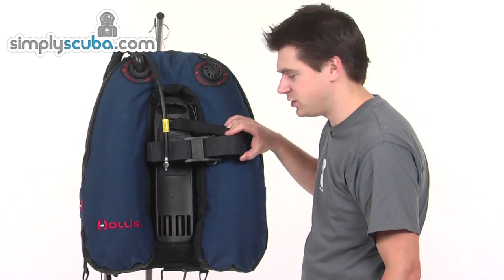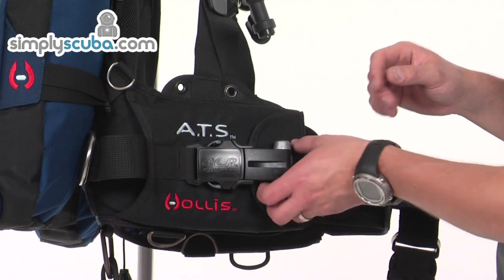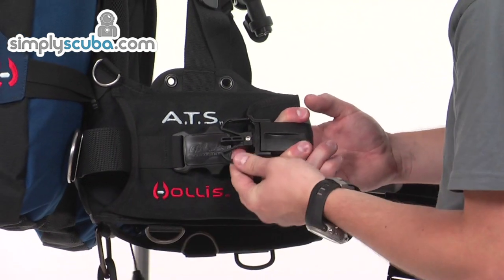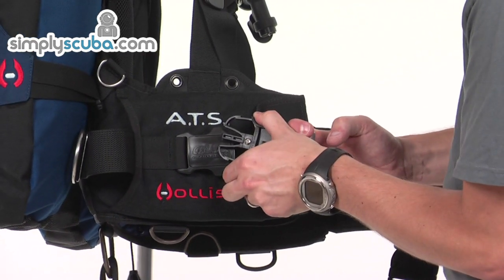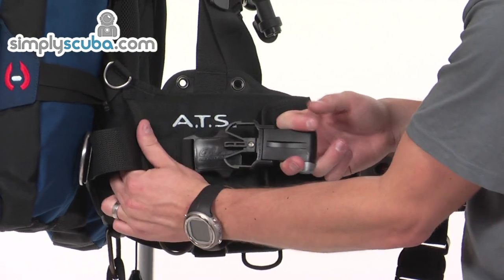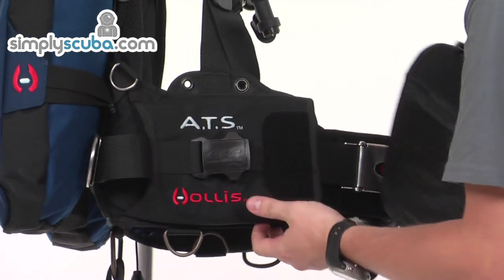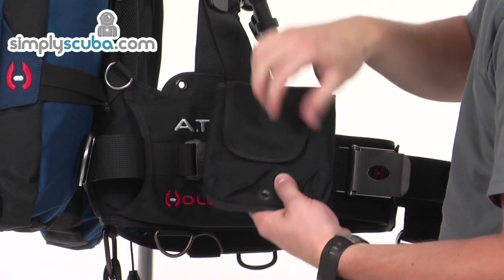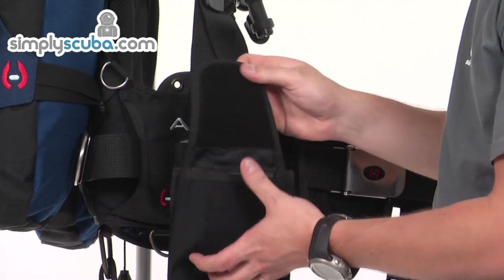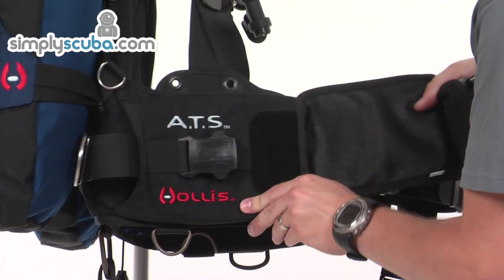Having a closer look at the quick release system on the ATS - it's very simple to use. There's a big pull tab, and you just give it a quick pull; the pulling action draws the locks down allowing it to slide out of the locking mechanism. It's then secured by a Velcro tab. Pull that off and the pocket comes out freely. The pocket itself is another Velcro pouch which can hold a fair amount of weight - probably up to about five kilos. A big Velcro pad keeps it in place. You just slide it back in and push the release back, and that's locked into place.